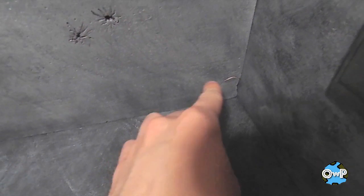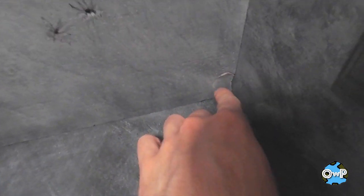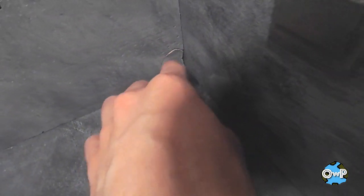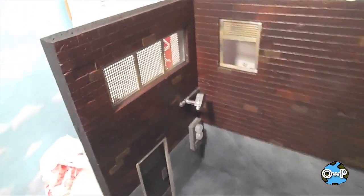The one thing I'm not happy with is down in this corner — there's a chunk that's cracked and you can see the pink foam showing through. I'm not sure if I stepped on it or what happened, but I want to put a wash in there or something to fix that. Other than that, I'd say it's a wrap.